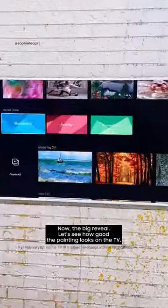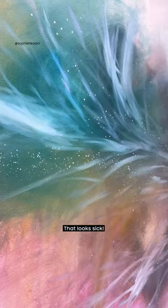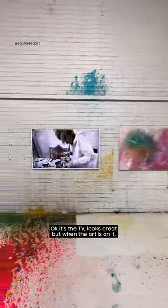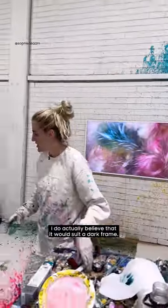The Frame — oh my god, that looks sick! Okay so the TV looks great, but when the art is on it, it actually looks sick. I love it.